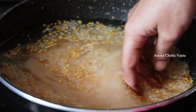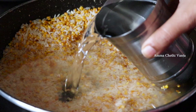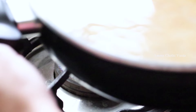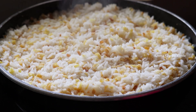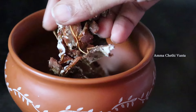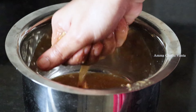Now, add 1 glass of water to the cooker. If you need 2 cups of water, you can add accordingly. You can add 3-4 glasses to the cooker as needed, then proceed to the next step.